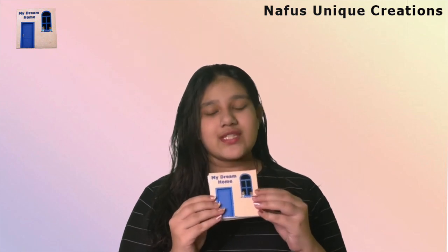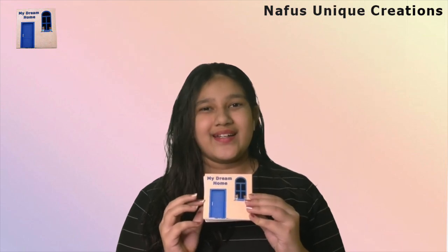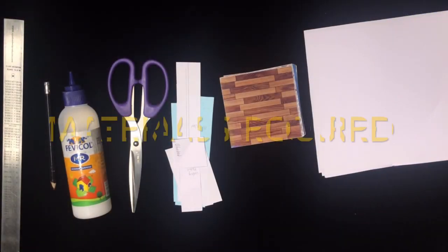Hello everyone, welcome back to Nefo's Unique Creations. Today we are going to create a house — not an ordinary house, but a foldable house. We are going to create your dreams inside a book.